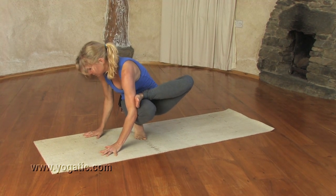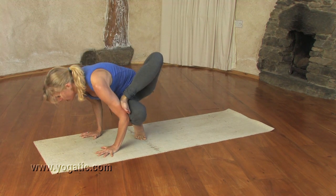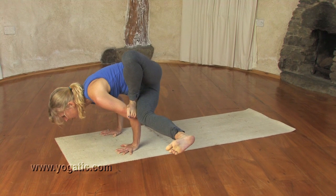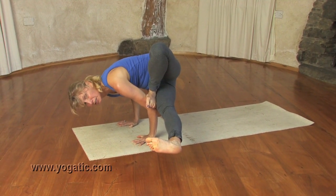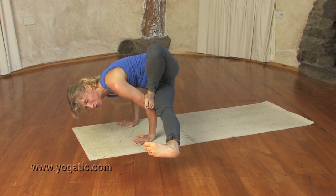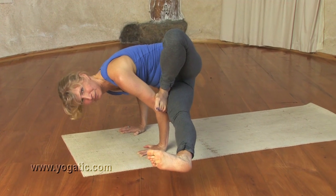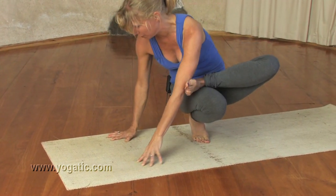Inhale. Exhaling, leaning forward, finding your chaturanga in this pose. Lift your right leg up — three breaths. Your foot is flexed and quite active and you can look towards your foot. Three. And gently find your way back out.